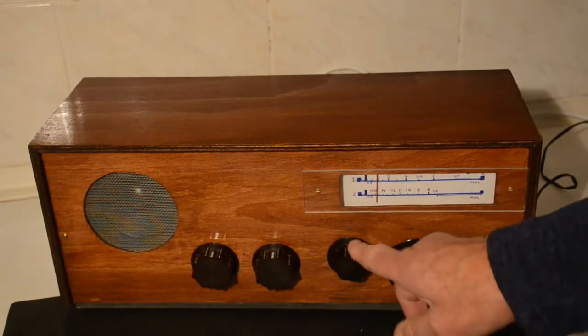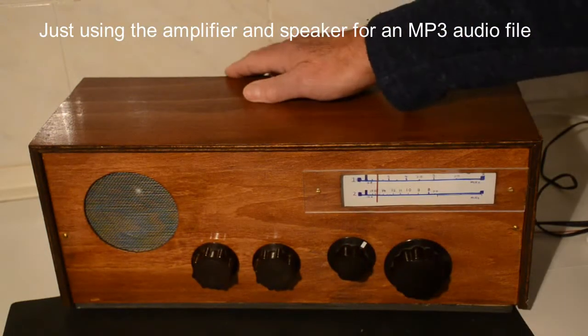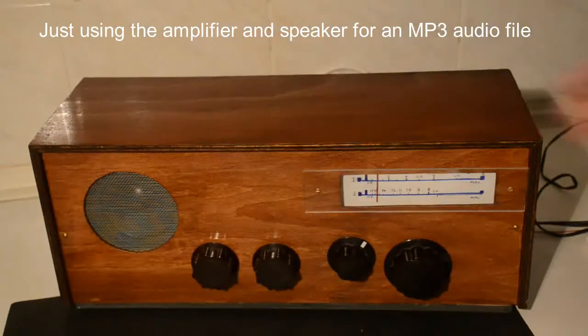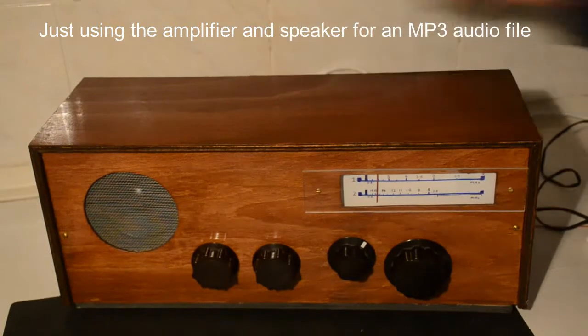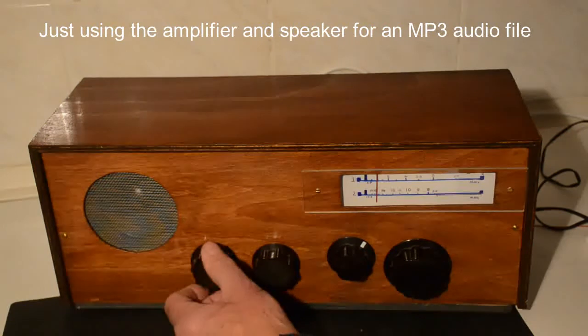So lastly, we switch over to the input from the sockets on the back, turn off the tuner, and we'll just put on an MP3 through the wire at the back. I wonder if anybody remembers this radio station.